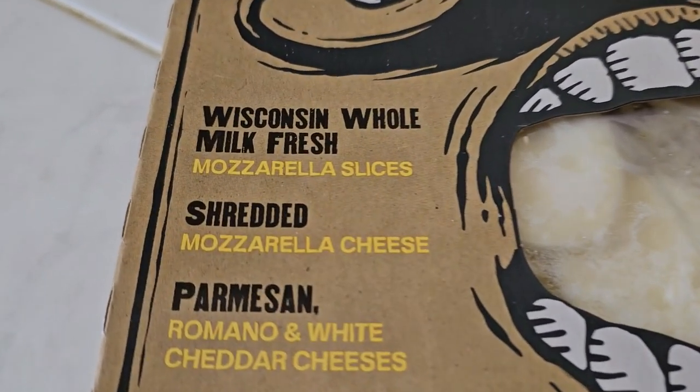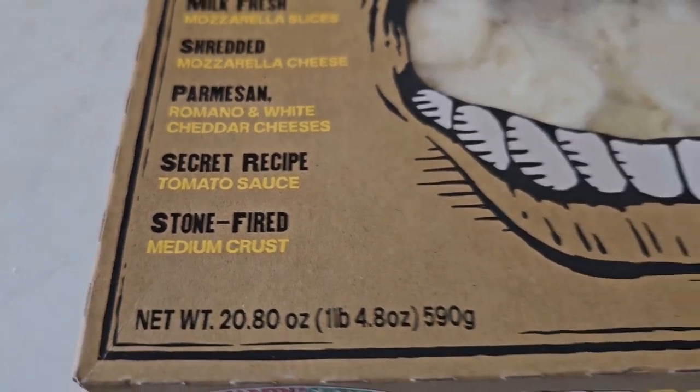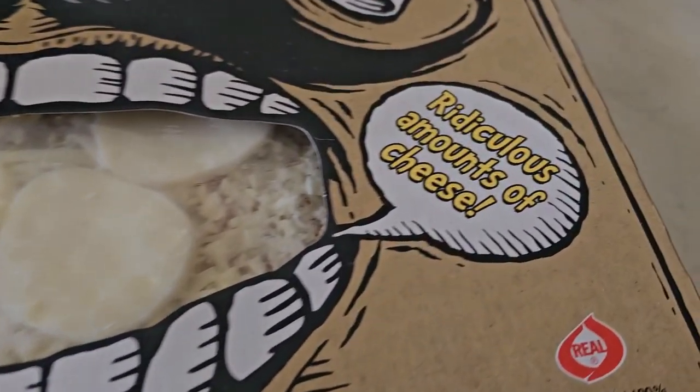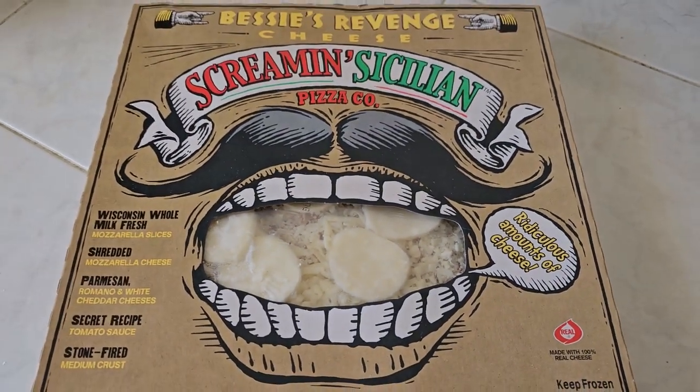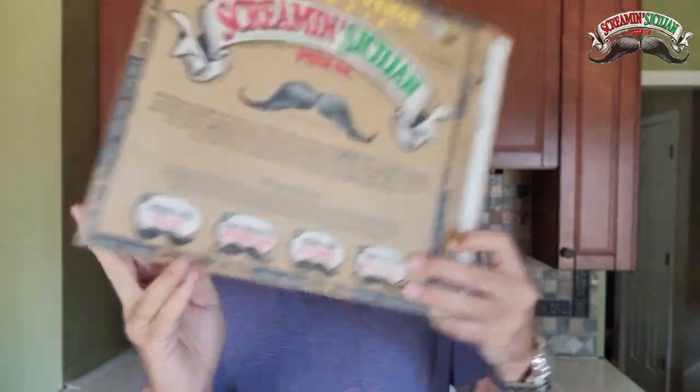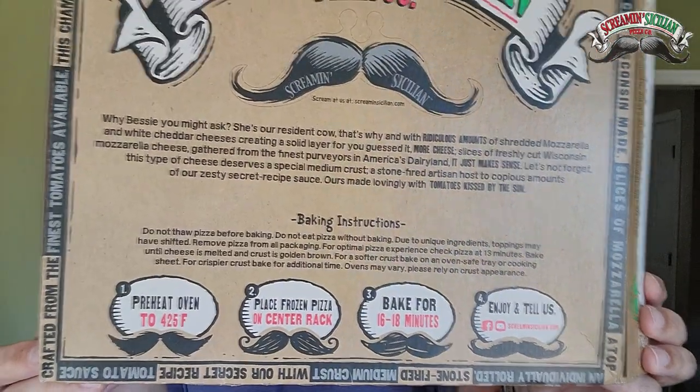Screamin' Sicilian Pizza Company — Wisconsin whole milk fresh mozzarella slices, shredded mozzarella cheese, Parmesan, Romano and white cheddar cheeses, a secret recipe tomato sauce, stone-fired medium crust — and they're promoting it as ridiculous amounts of cheese.